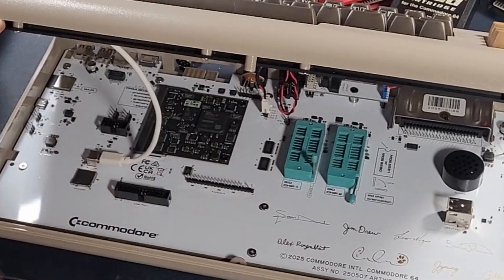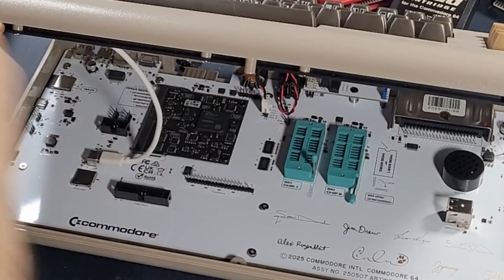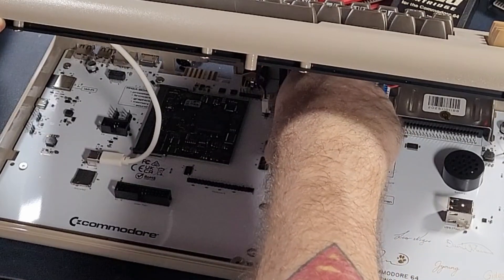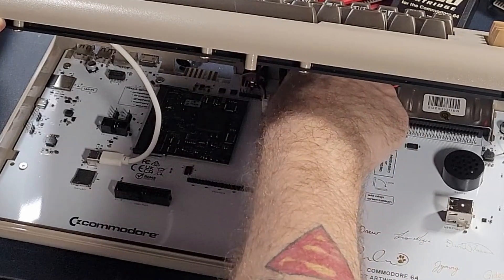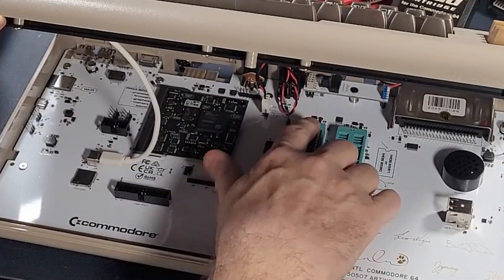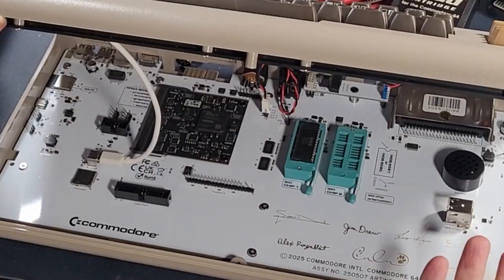If you look at that little diagram, it shows you to put the notch up. Just lift this guy up and bring the chip in. Make sure the notch is up — make sure the notch is up. You just sort of drop it in the hole, it lines right up. A little wiggling, make sure it's seated, and then click it down. Make sure it's good. That's it.